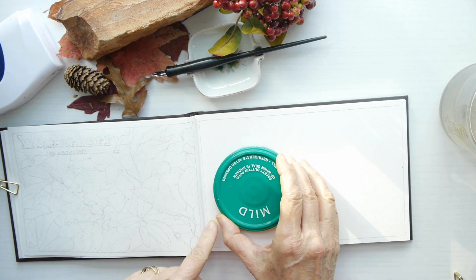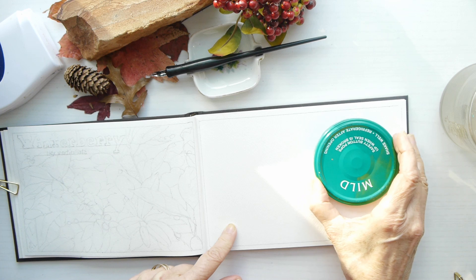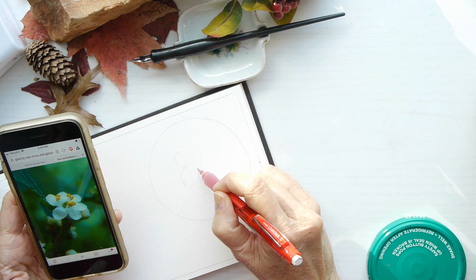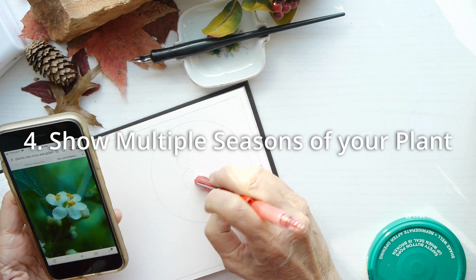Number three: make three to five spaces for your drawings and art. Counting the big drawing on the left, I'm going to put two more in on the right hand side. I'm using this lid to give me the shape that I need, but it also makes a great tool to help me compose the layout itself.